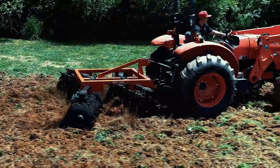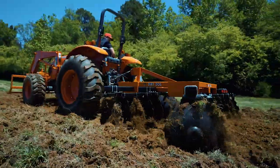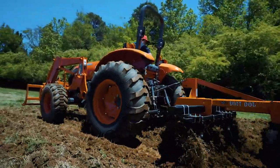Dirt Dog's 300 Series Harrows are the largest 3-point lift harrows in our line. They're designed to be used with Cat 1 and 2 3-point lift tractors up to 95 horsepower.